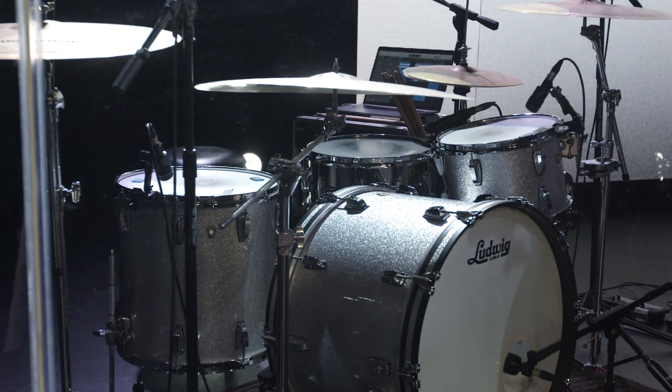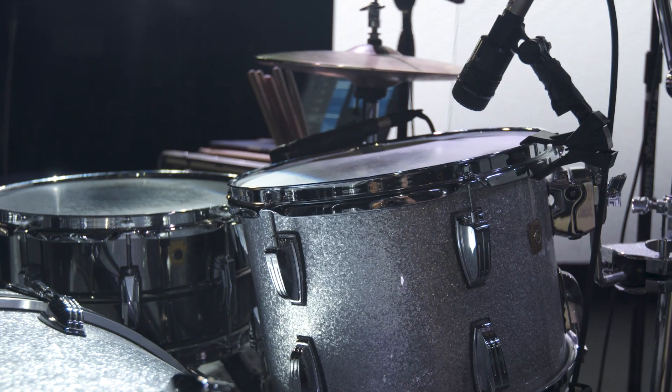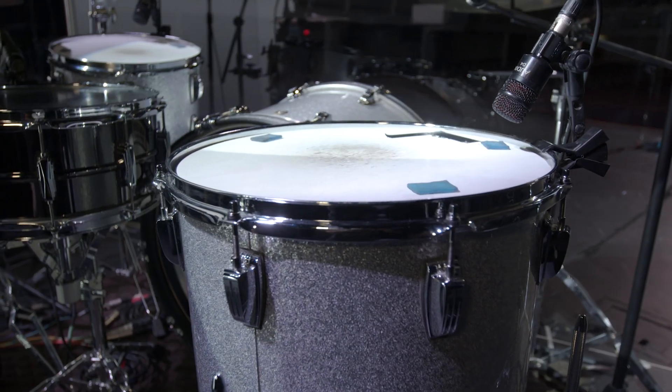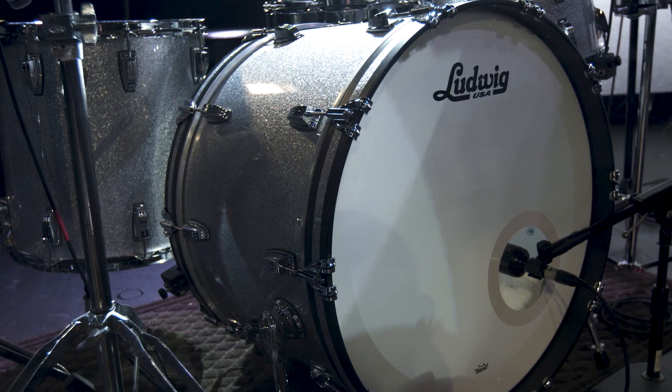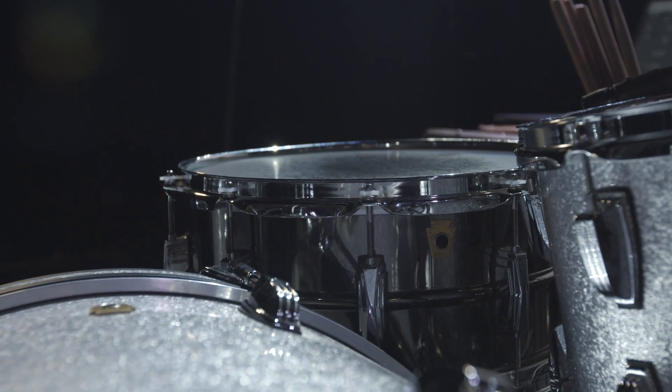We've got a Ludwig classic maple drum set, 13 and 16 inch toms, a 22 inch kick. For snare, it's a Ludwig Black Beauty 14 inch snare.